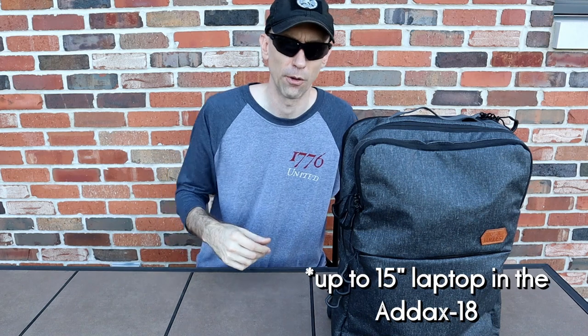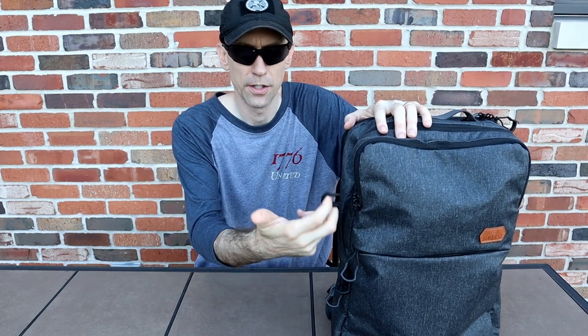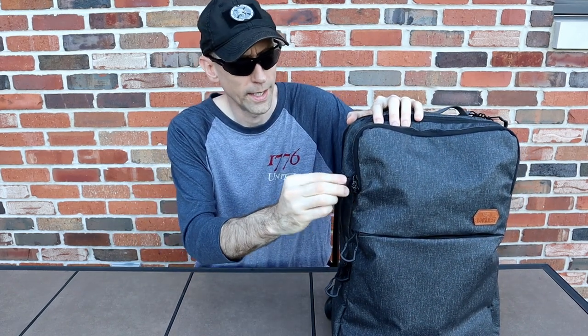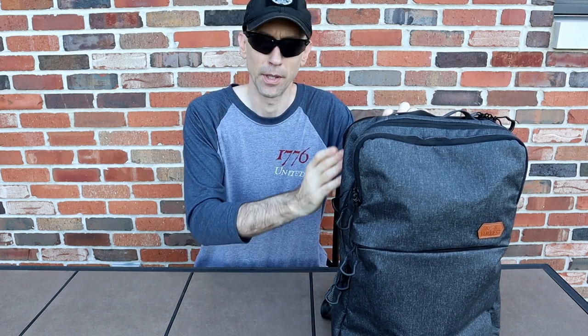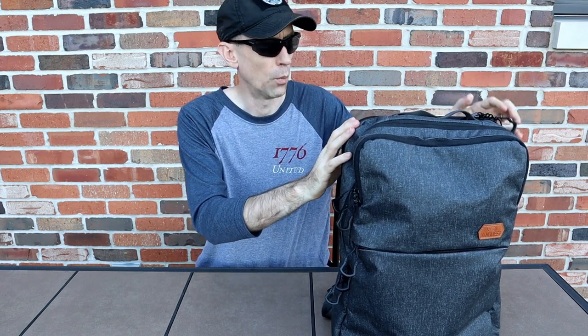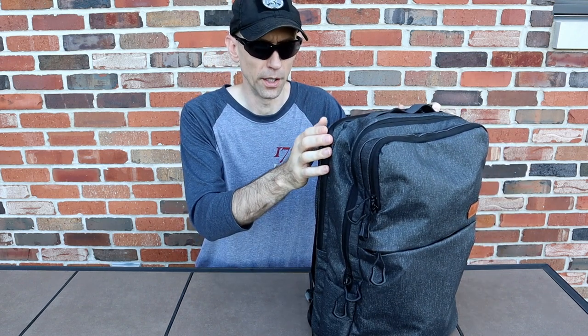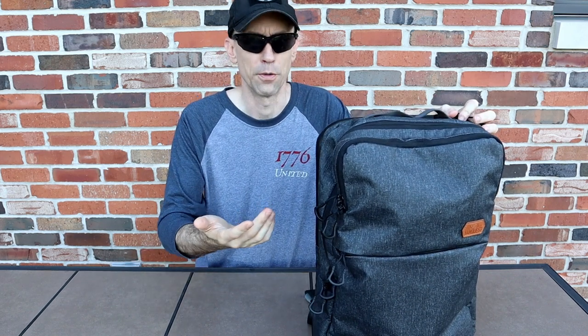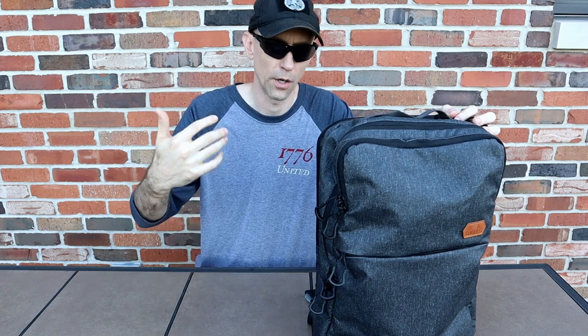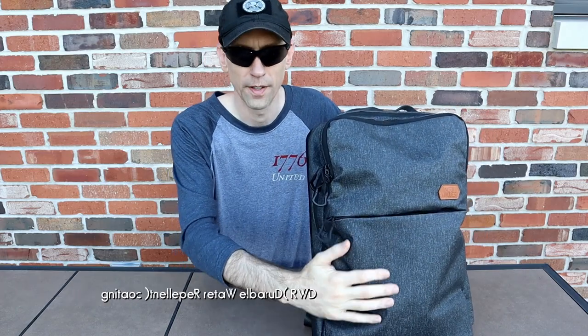I needed the extra room for documents I carry and sometimes a larger laptop, which is why I went with the 25 over the 18. The 25 will hold up to a 17-inch laptop. They've got Spartan zipper pulls and all hardware uses YKK zippers. The back laptop and electronics compartment has a weatherproofing Aquaguard zipper from YKK — it's a sealing zipper, so while not fully submersible, it'll protect your electronics from rain walking across a parking lot.